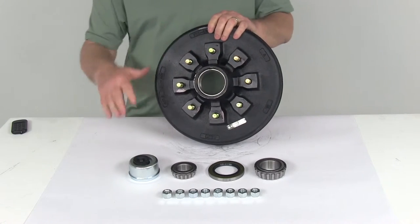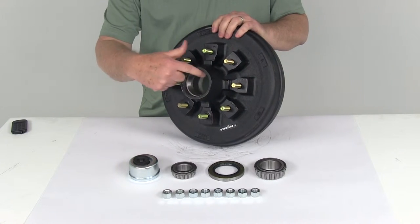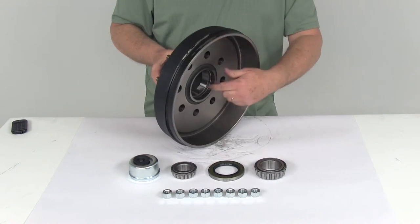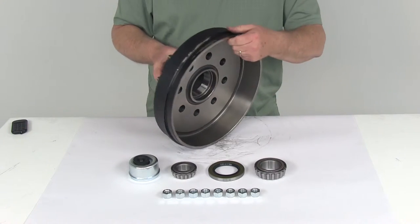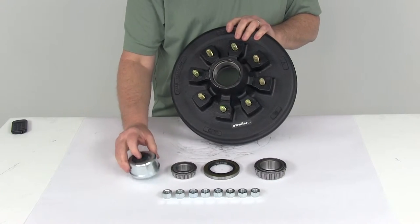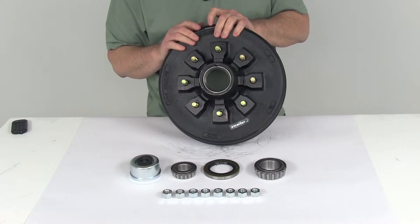This hub and drum assembly includes everything shown here on the table — it even includes the bearing races, which are pre-installed. You can see the outer bearing race right there, and if I spin it around to the back, you can see the inner bearing race installed. It also comes with the inner bearing, the outer bearing, the grease seal, the EZLube grease cap with the rubber plug, and eight half-inch lug nuts.